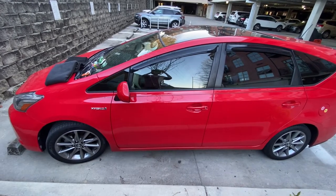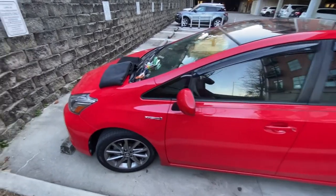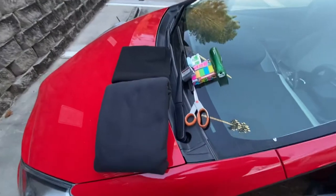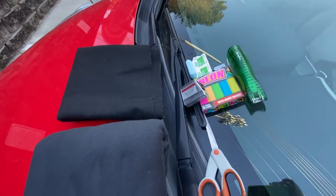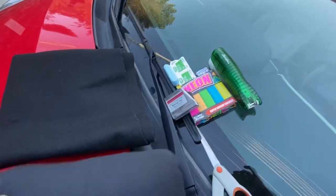I'm going to show you how to make some felt window coverings for your car or van. These are simple, cheap, and pretty easy to do, and they'll help give you some privacy and some darkness if you're camping or sleeping in your vehicle.